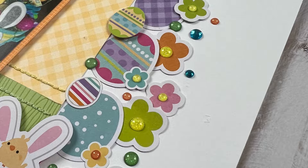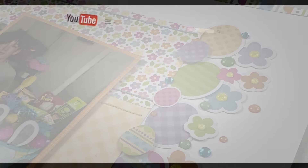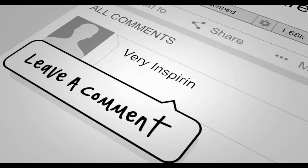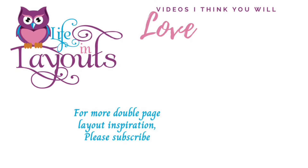After that fun story, I'm sure you're ready for this video to be over. Here is my final layout along with some close-ups. If you enjoyed this video, please give me a thumbs up. If you want to see more double page layout inspiration, make sure you hit that subscribe button. Thanks everyone for watching and I hope you have a scrappy day!